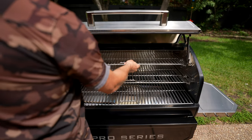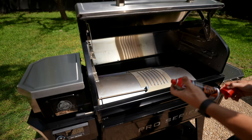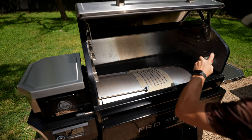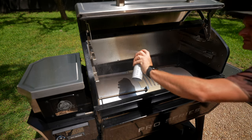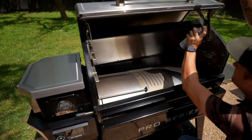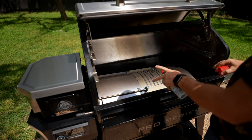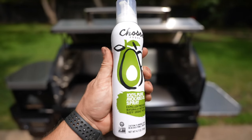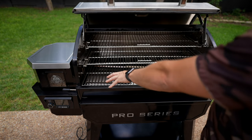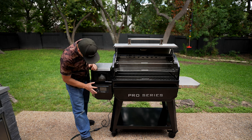Let's season up this smoker. First we're going to remove the racks. For the inside of the smoker I'm using PAM grilling spray, and we're going to coat every square inch of the inside — the sides, the back, and the lid as well. For the deflector plate I'm using avocado oil — I sprayed it on the heat deflector on the bottom, then put the racks back in and applied the PAM spray to the racks.